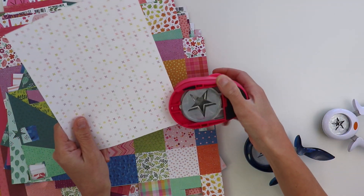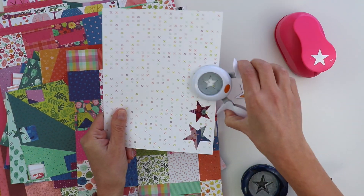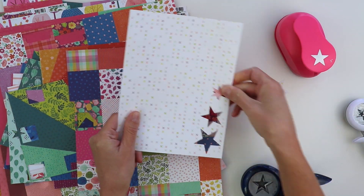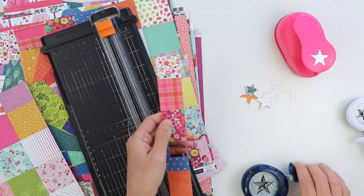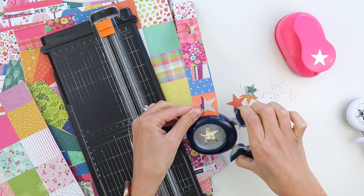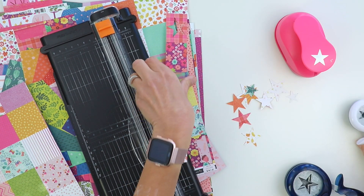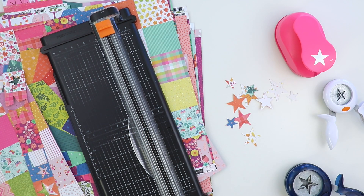I started with my pile of papers from Truly Grateful that are not full 12 by 12 sheets. These have all been cut into or punched from or used bits and pieces of them, so instead of cutting into brand new 12 by 12 papers I always turn to this pile first when it comes to creating layouts with lots and lots of pattern papers.